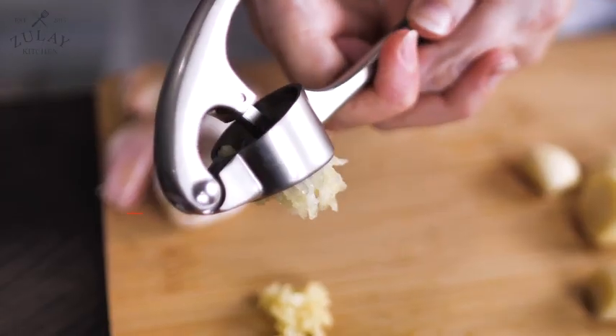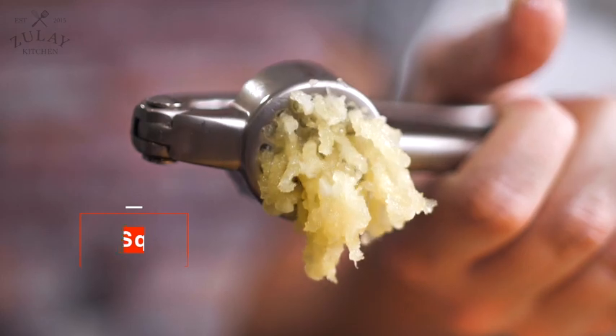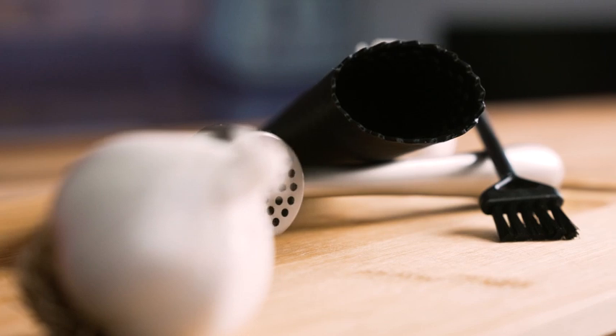The Zulai Kitchen Premium Garlic Press. This garlic press is thick, durable and sturdy, giving you perfectly crushed garlic in seconds. Also comes with a convenient silicone peeler and brush.